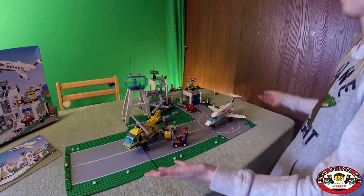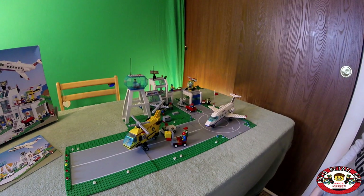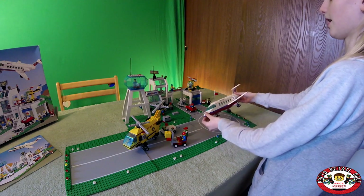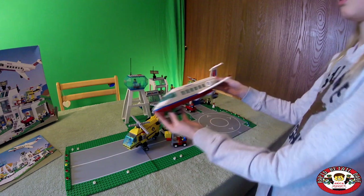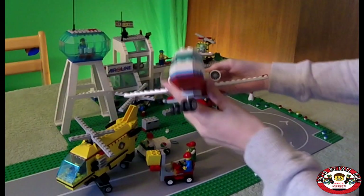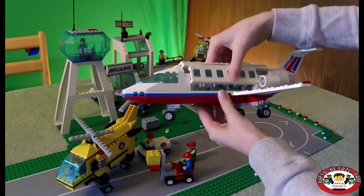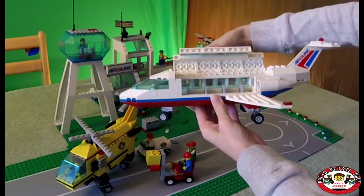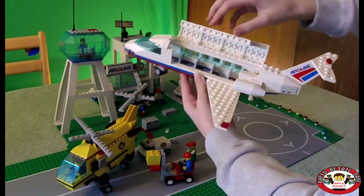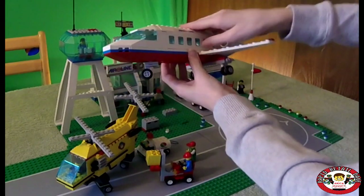So as you can see, this is the airport set. First we are going to do the airplane, and as you can see it is very detailed and different from the sets that we've had before. This comes up so that you can set your passengers inside and you can see the cockpit, so that's super cool.